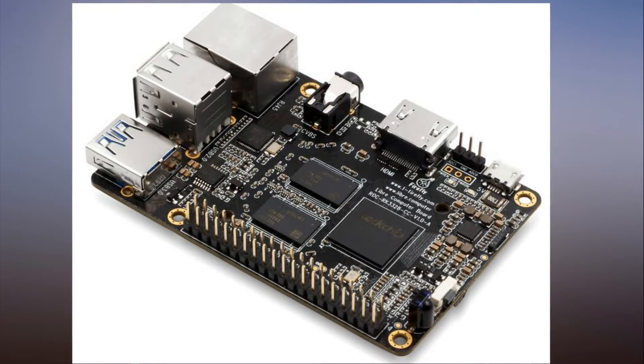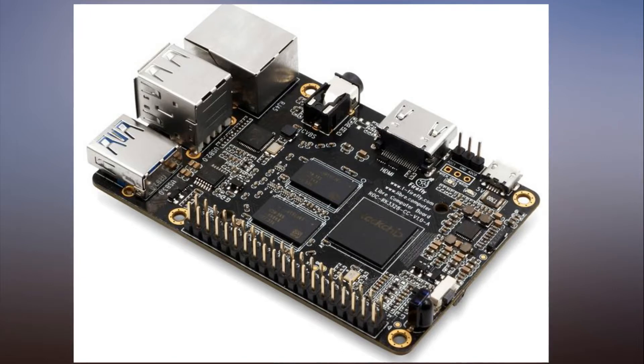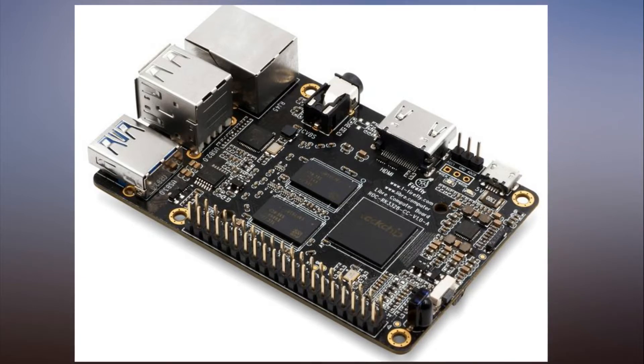Liber Computer, a Shenzhen-based firm, is touting a new Raspberry Pi Model B clone that also costs $35 but offers some better specs than the more famous developer board.